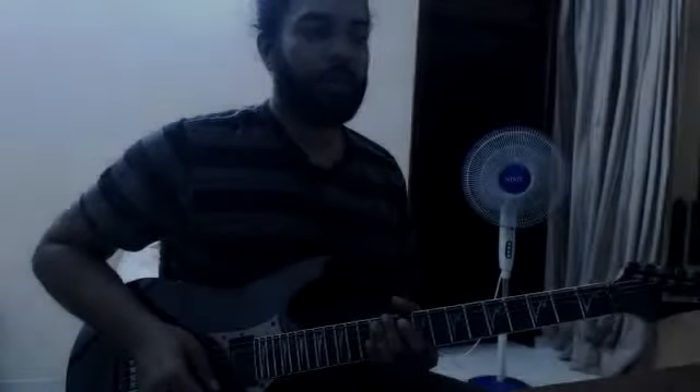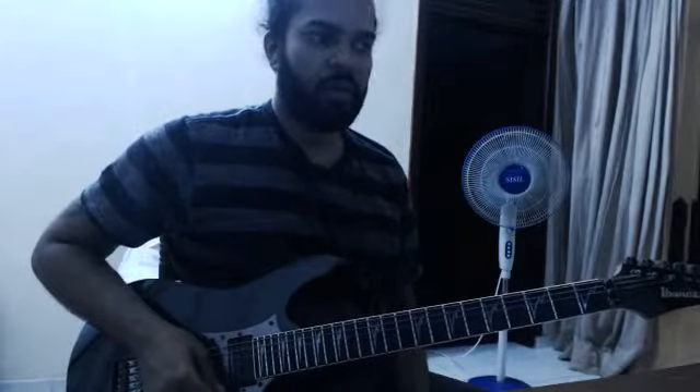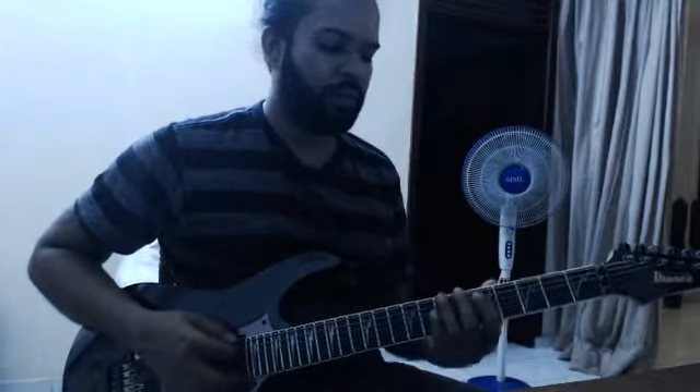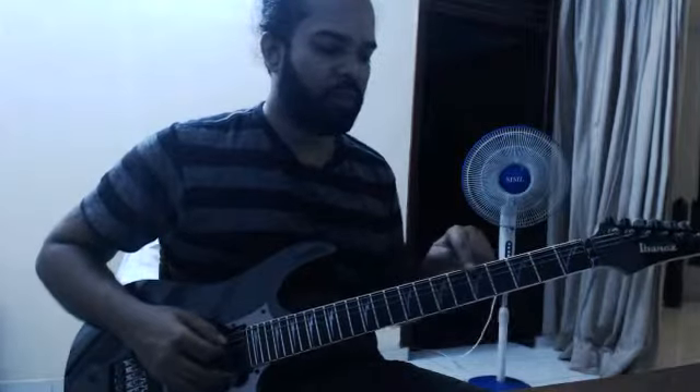This is the Pentatonic 3rd position. I will show you how to do this position.